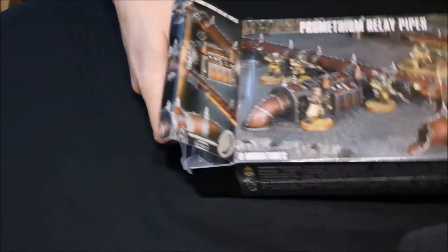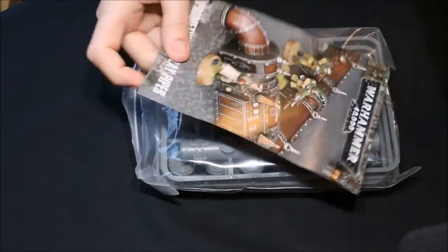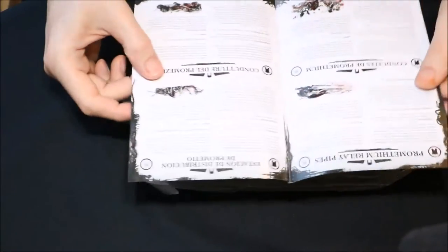We actually get a bag, which is quite unusual - not seen that before. And a piece of paper. I believe these have their own rules, so let's have a quick look at that. They do indeed.